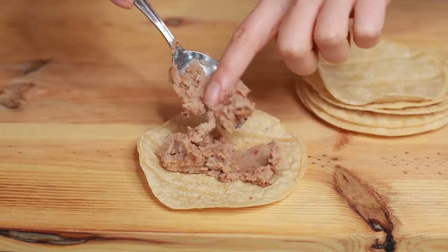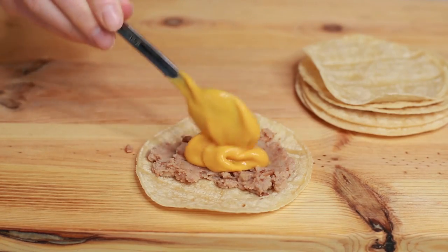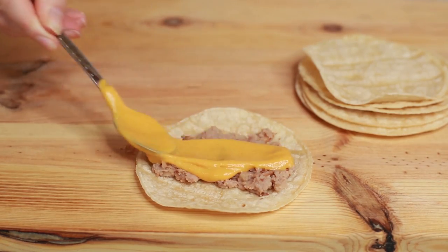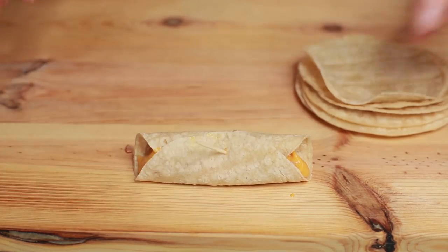I like to put the beans on the bottom — just spread it out. Not too much; you want about a tablespoon, and about a tablespoon or a little bit less of the cheese. The first one you're always just going to put too much. Secure them with a toothpick and put them on a plate.